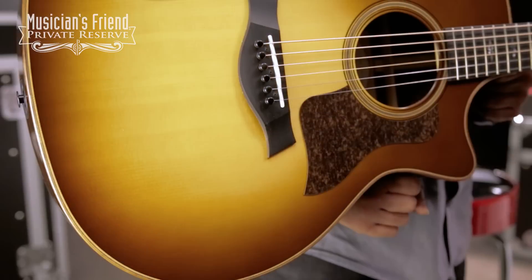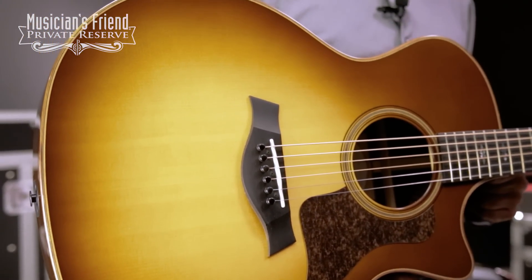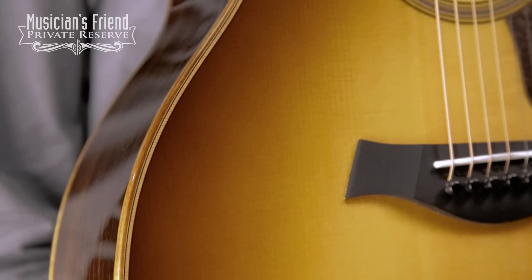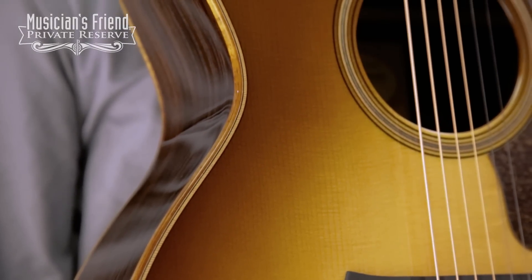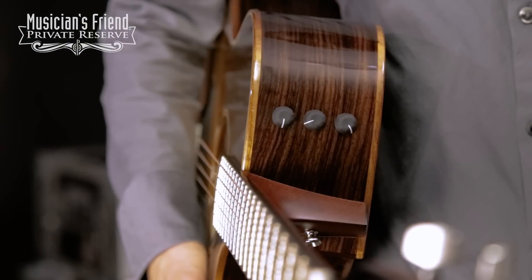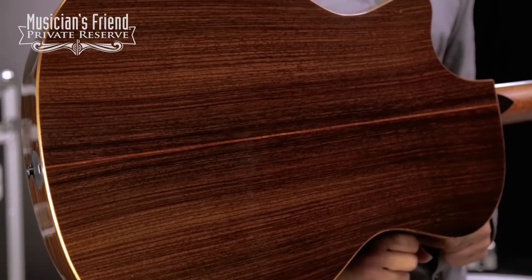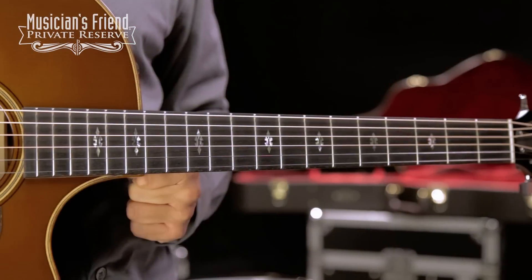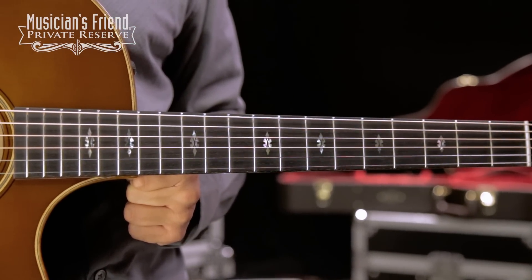This beautiful instrument starts off with the Lutz Spruce Top, Performance Bracing with Relief Route. You've got Douglas Fir Herringbone Style Rosette as well as Top Edge Trim, Expression System 2 Pickup System, Indian Rosewood back and sides, and then a nice ebony fretboard with Reflections fretboard inlay and a pale green abalone.